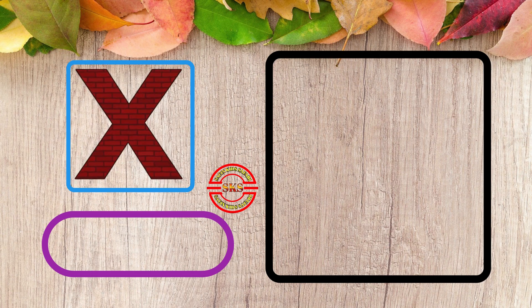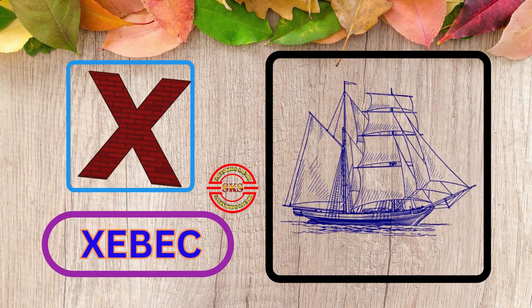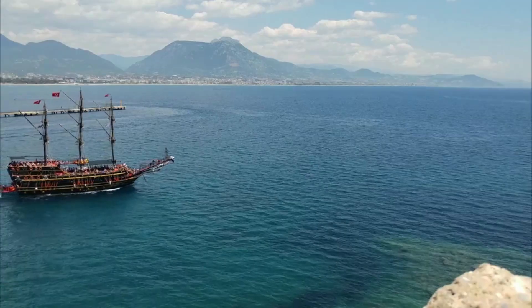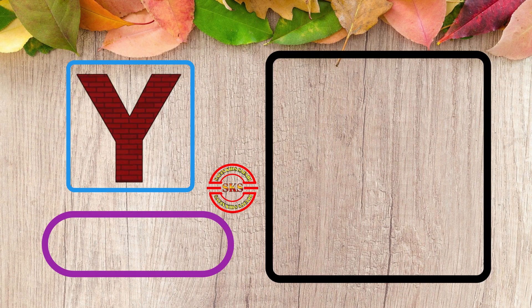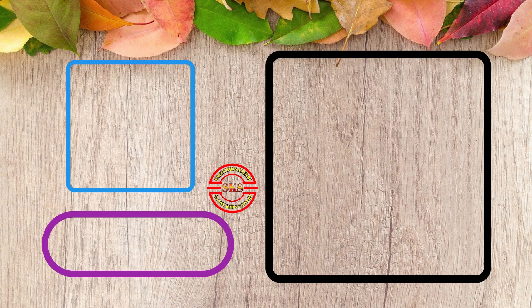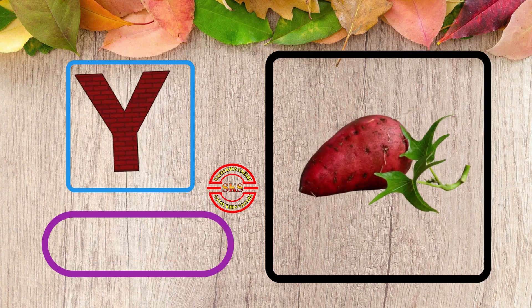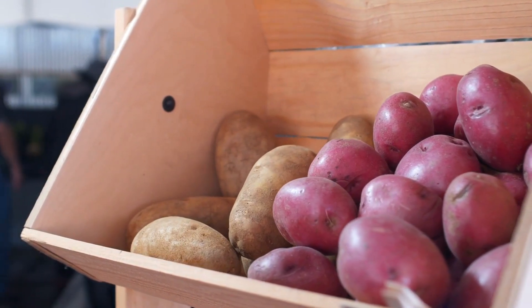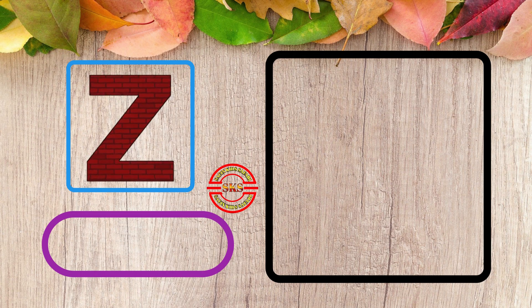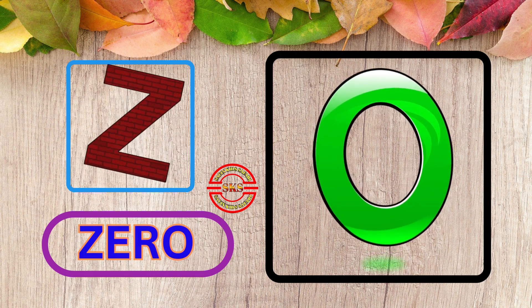W, W for Women. This is Women. X, X for Zibek. This is Zibek. Y, Y for Yam. Nice Yam. Z, Z for Zero. This is Zero.